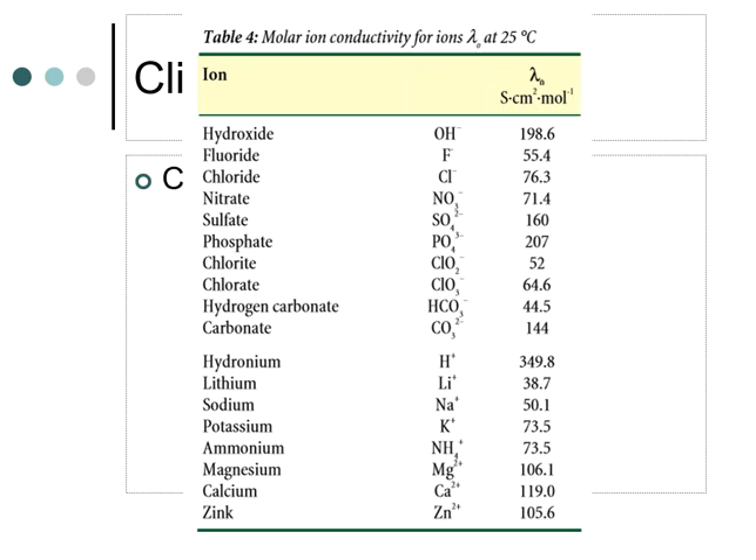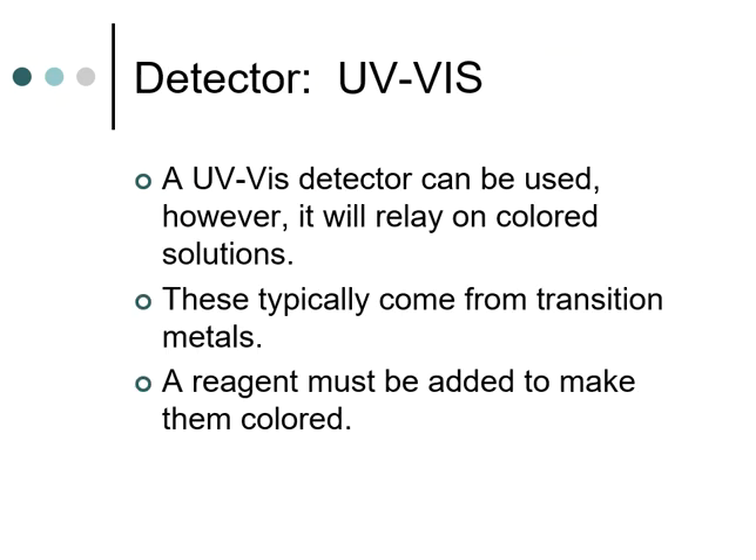The other detector we'll look at is the UV-Vis detector — basically the same UV-Vis instrument you've used in spectroscopy class. It works off color, which is why we use it in ion chromatography when samples are colored. These colored samples can be analyzed with a UV-Vis detector at the end instead of a conductivity detector. This is traditionally used for transition metals — elements in the middle of the periodic table. Chromium especially is commonly analyzed in environmental laboratories using ion chromatography with a UV-Vis detector.